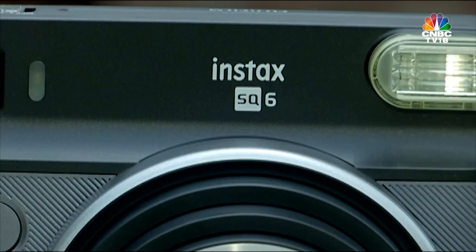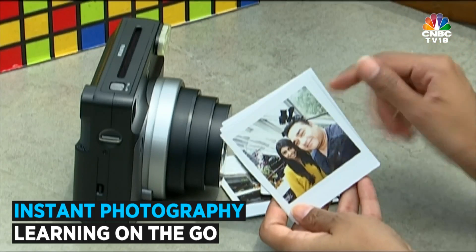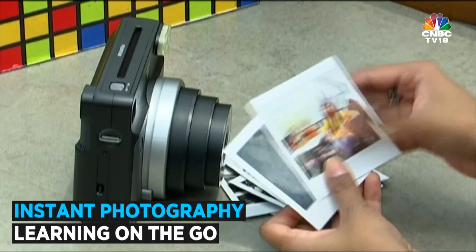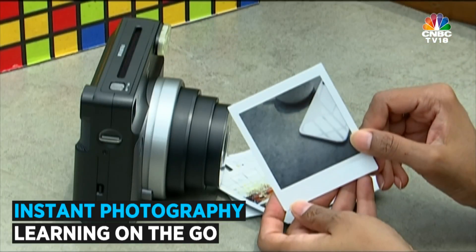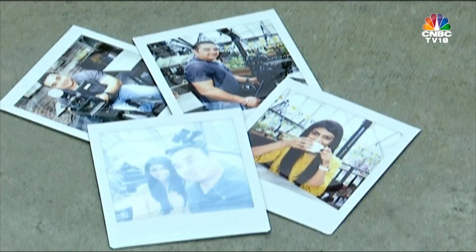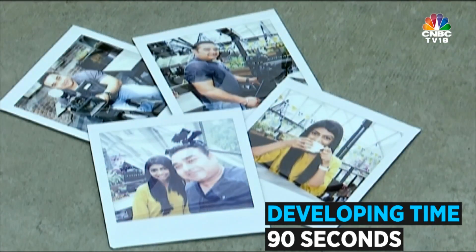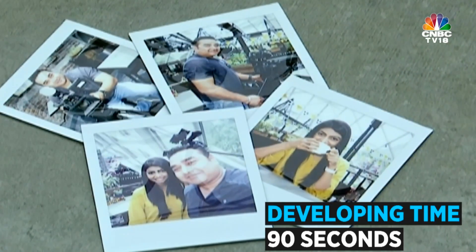While playing around with different modes, I realise that not all images turn out the way you anticipate and you have to learn on the go. Sometimes you may end up with shots like this one — trust me, I saw something completely different in the viewfinder. Keep in mind that it takes approximately 90 seconds for the film to develop, and I personally love the uncertainty factor.